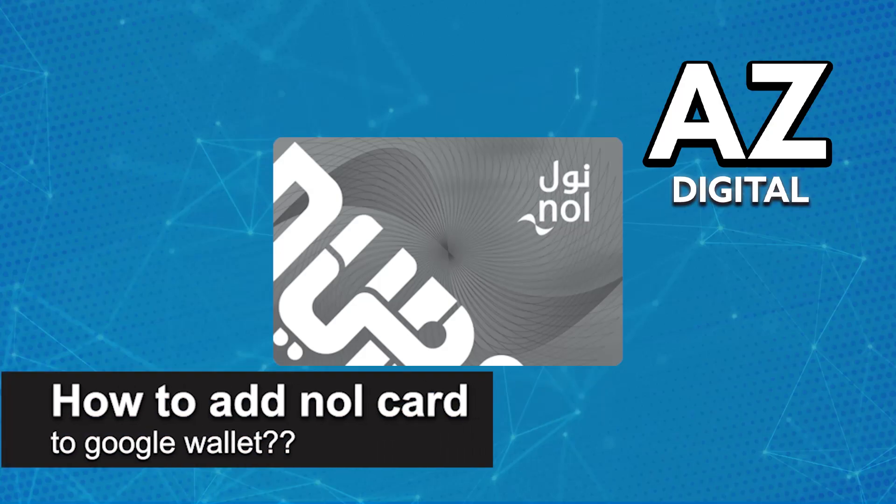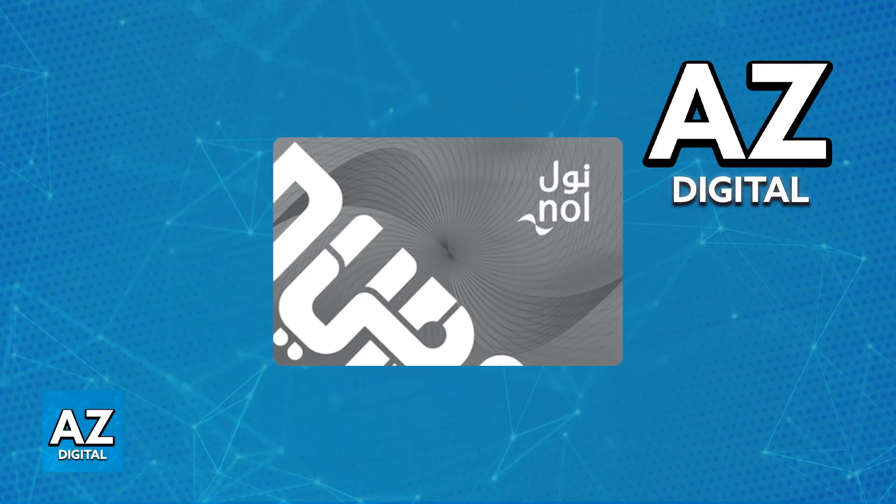In this video, I will solve your doubts about how to add NoCard to a Google Wallet and whether or not it is possible to do this. As you might be aware, a lot of cards, including transit cards and also any sort of payment cards such as debit or credit cards, can be added to digital wallets such as the Google Wallet for Android and the Apple Wallet for iOS.